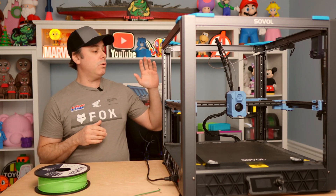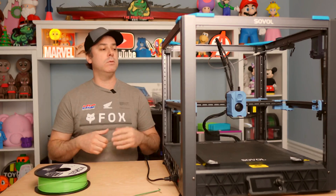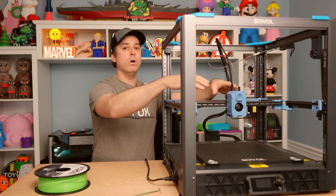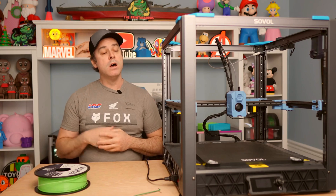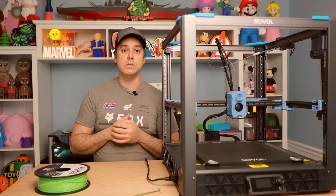Next, I recommend homing the printer and then raising the Z-axis about 150 millimeters so you're nice and close to being in the middle of your bed. That gives you plenty of room all around to work so that we can remove that hot end and install our new one. Let's move on to the printer and I will show you a close-up of what we need to do to get this install completed.